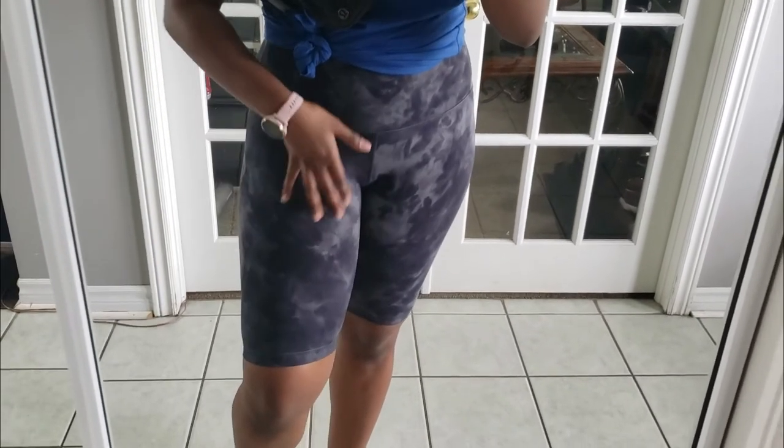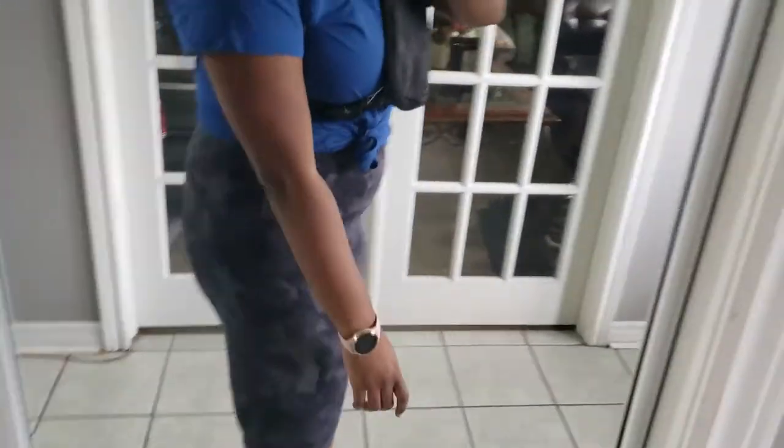I'm going to try these on so you can see what they look like on me. I actually really love the length of these — the 10 inch. They're not too short, not too long. They cover all of my thighs, so there's no rubbing while I walk, which if your thighs touch, I think that's an awesome benefit.